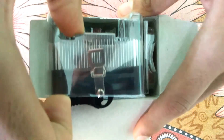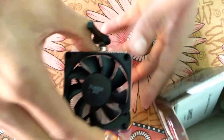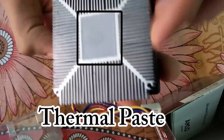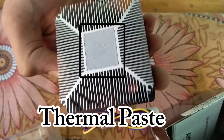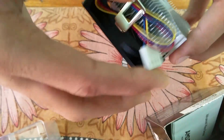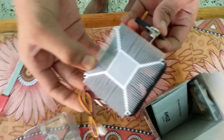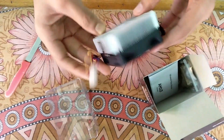The first thing you can see here is the heatsink from AMD. This is the AMD heatsink with thermal paste right here. These are the wires for connecting to the motherboard, and this is a clip to snap onto the motherboard.